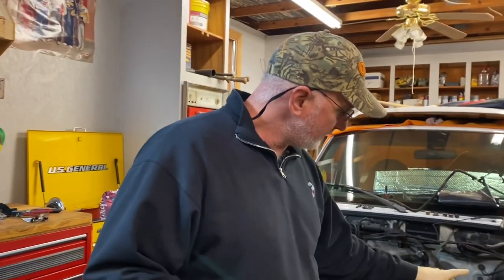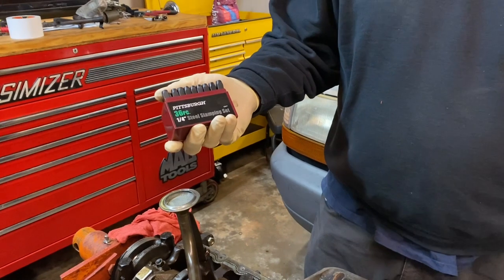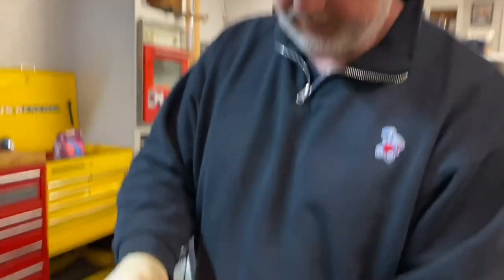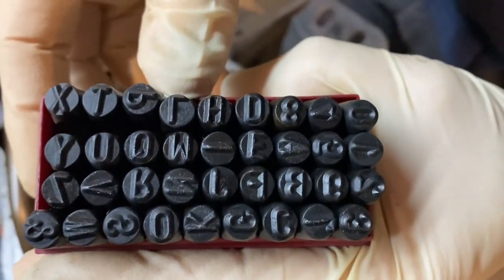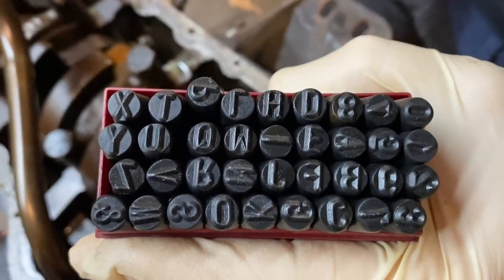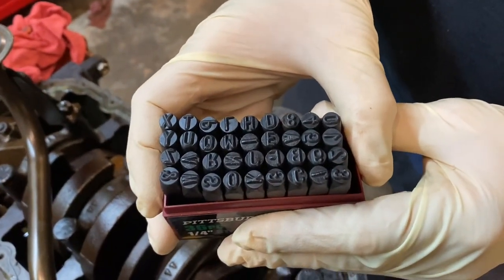So let's talk first of all about a set of steel stamps. We got this set here from Harbor Freight, relatively inexpensive — I think it's like $15. It's a series of letters and numbers and so forth, and you can take these and actually smack it with a hammer and leave that impression on the metal that you're working on. So stay tuned, and I'll show you how we mark this engine.